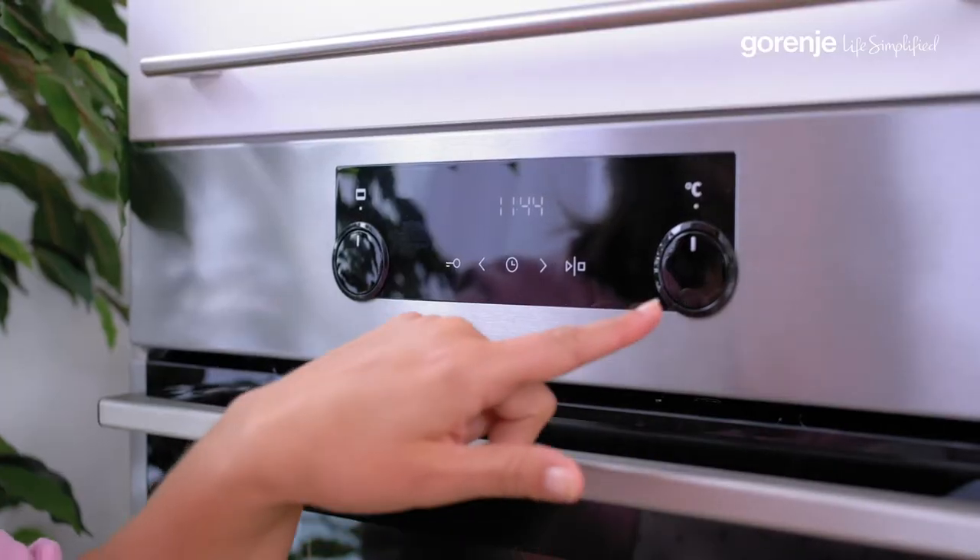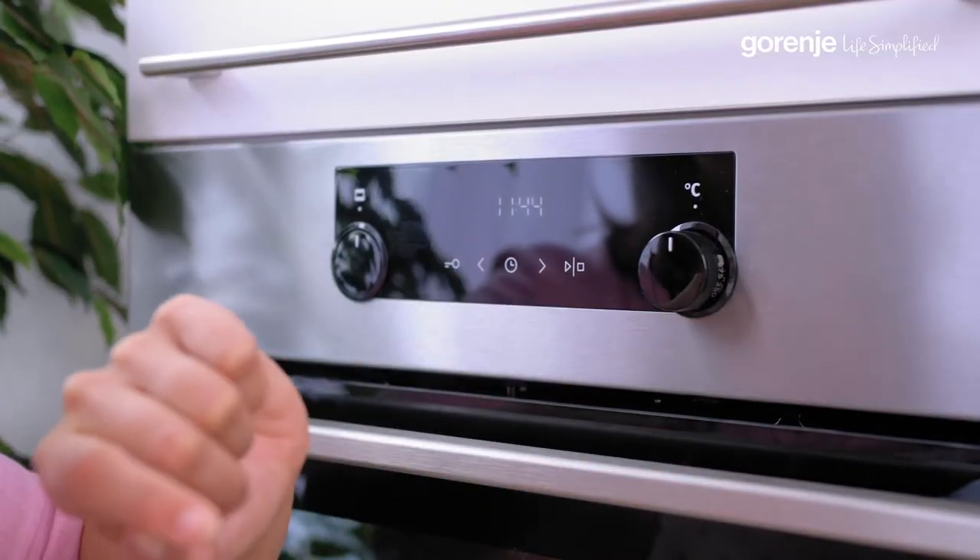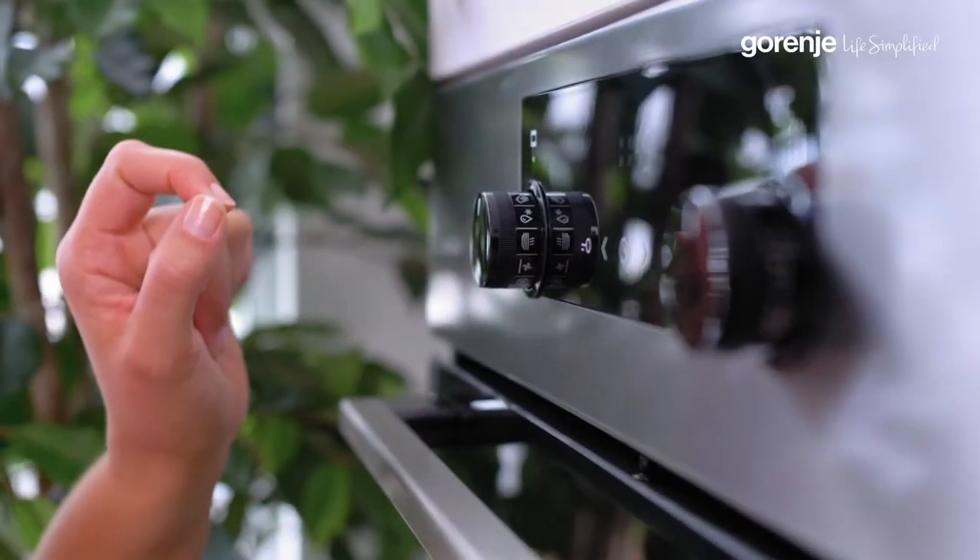The controls are very simple to use. You can set up temperature, time, program, and special features like extra steam. What does it do?